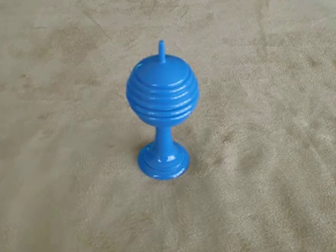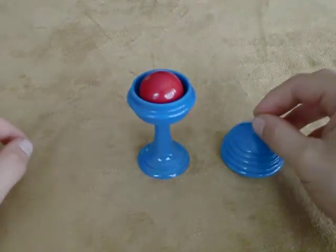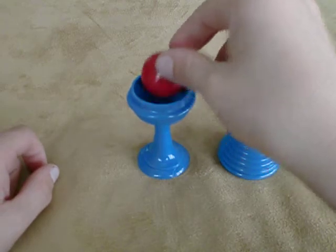This is the Ball and Vase by Royal Magic. As you can see, I have a ball and a vase.